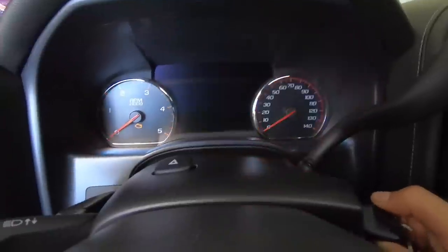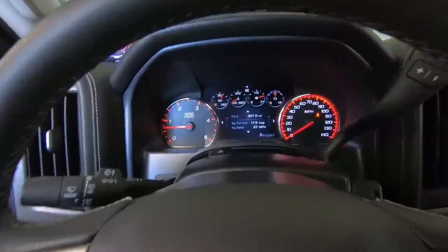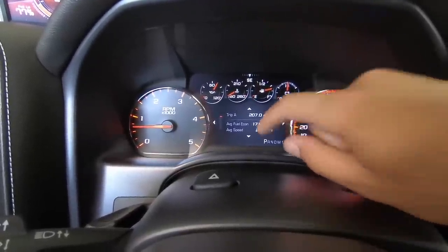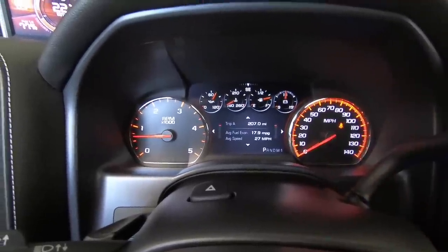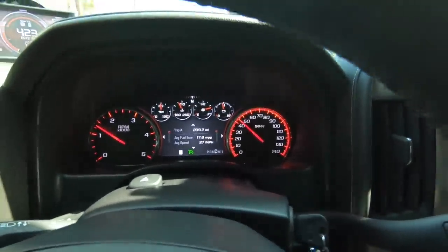All right, we got the old dirty max running here, gonna let her warm up for a little bit. Since I picked the truck up on Saturday I have put 207 miles on her — I've been trying to drive the crap out of her to get these new gears broken in. It's pretty hard though.